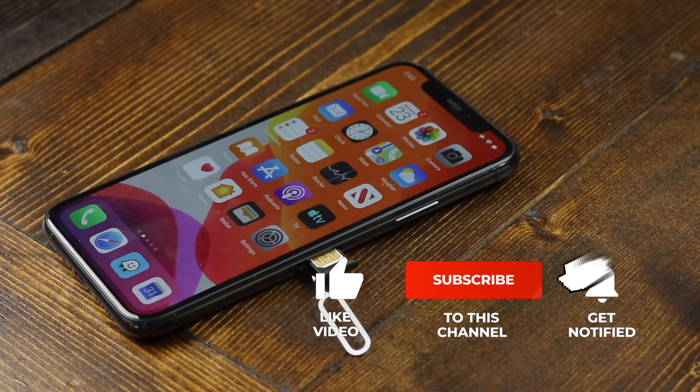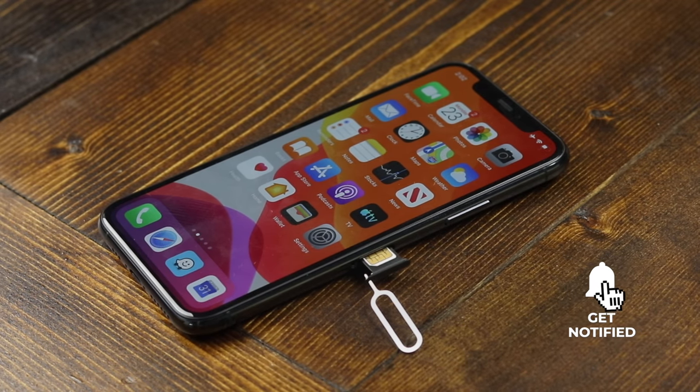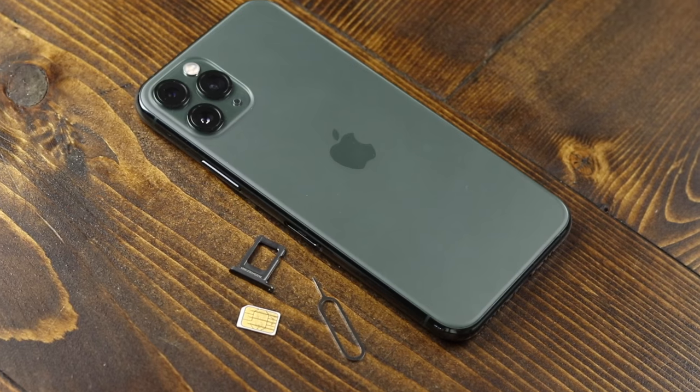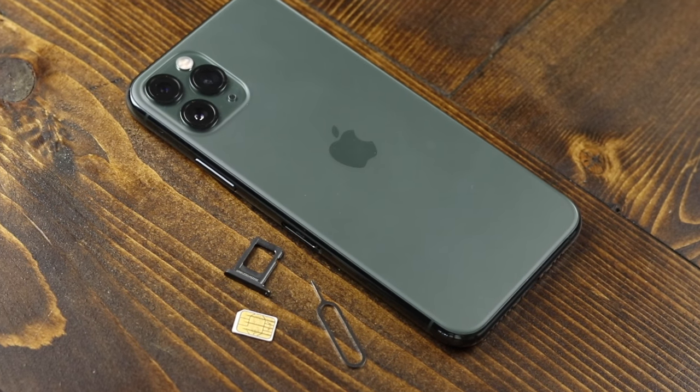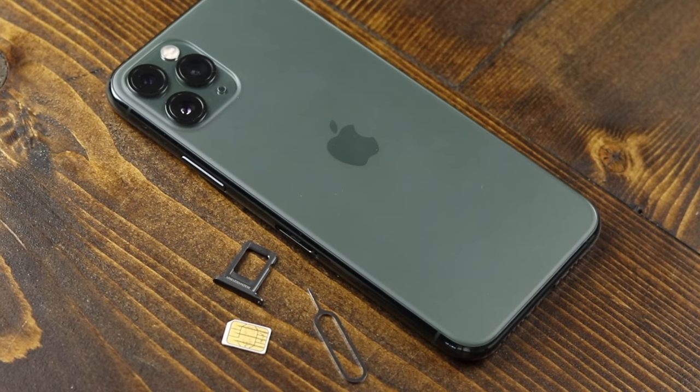Don't forget to hit that like button and subscribe to the channel for more videos. Click that Bell notification to be notified when I post new videos. As always, the link is in the description for all of the iPhone 11, 11 Pro, and 11 Pro Max videos, so if you're interested check them out. Thanks for watching, I'll see you in the next one.